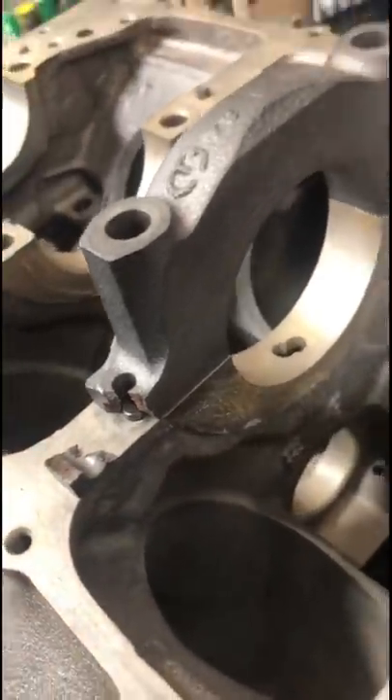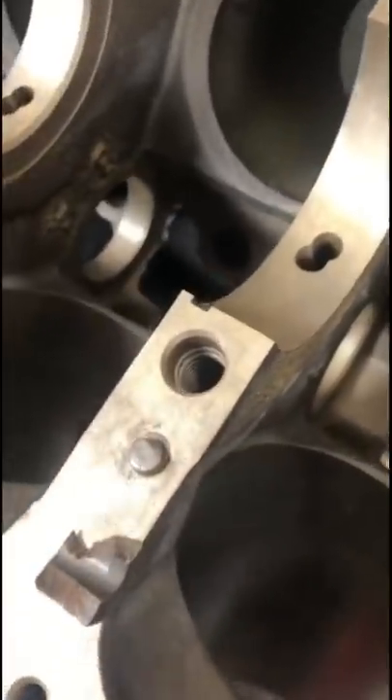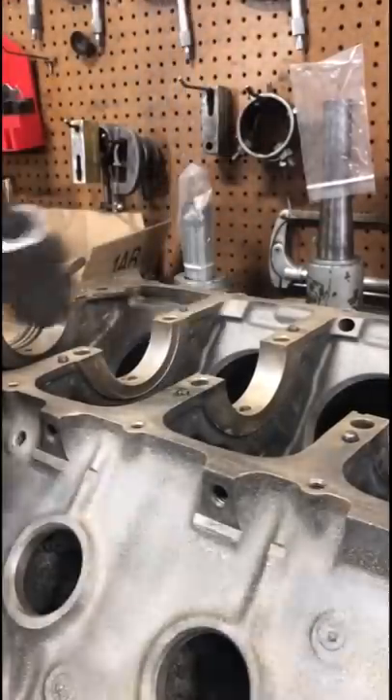This right here is exactly why people tell you not to tighten main bearing caps with an impact. While the corner is broke off, the cap still has plenty of meat to locate, but the block will need a new dowel as this one is smashed.